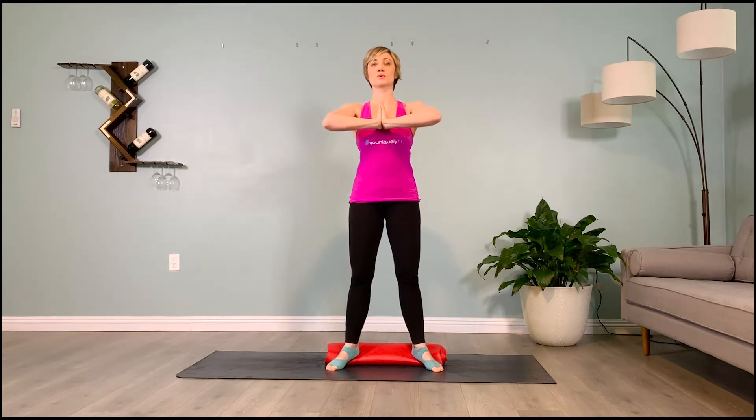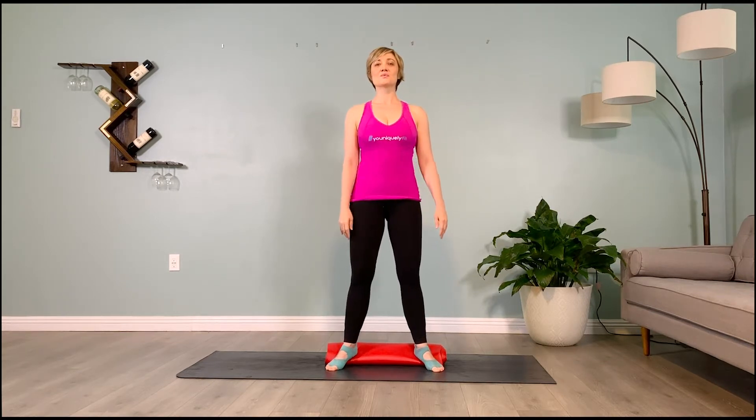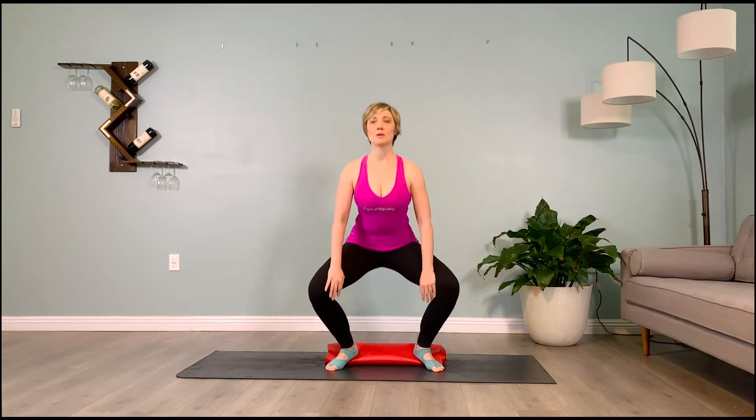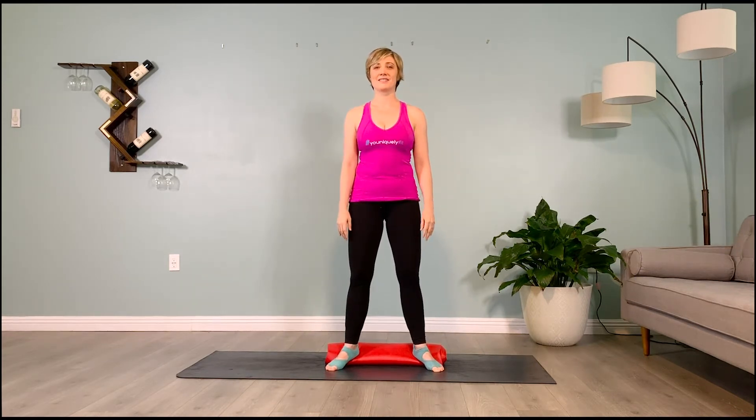Stand up for me, soft bend without locking the knees, for five, four, three, two, one. Brace the abs, go ahead and sit back — hold it for ten, nine, eight, seven, six, five, four, three, two, one. Rise up, rest, keeping a soft bend in the knees.